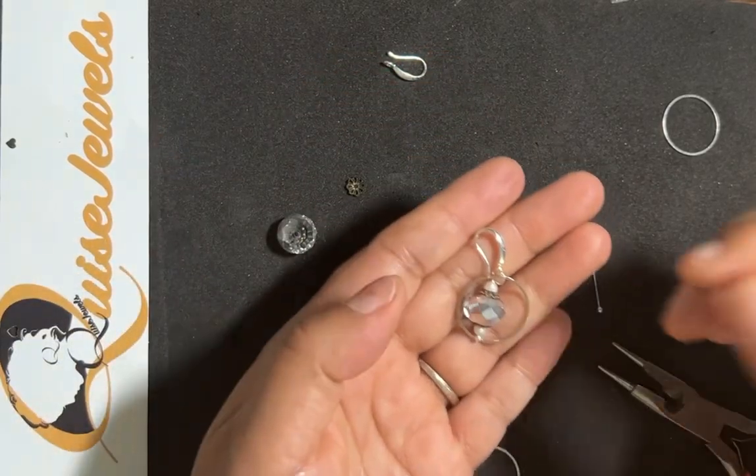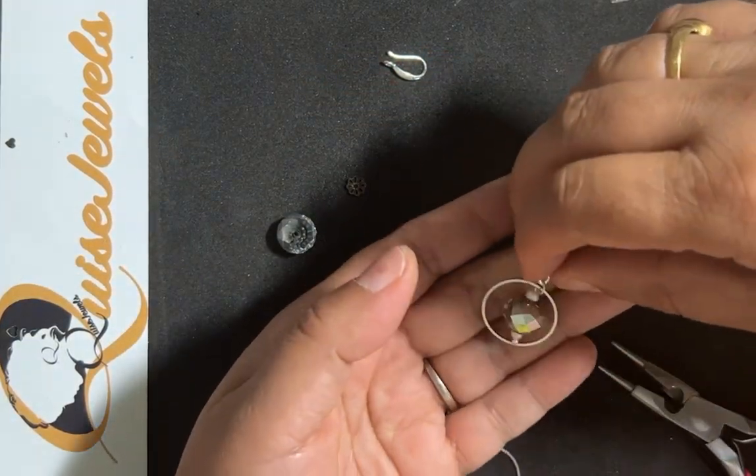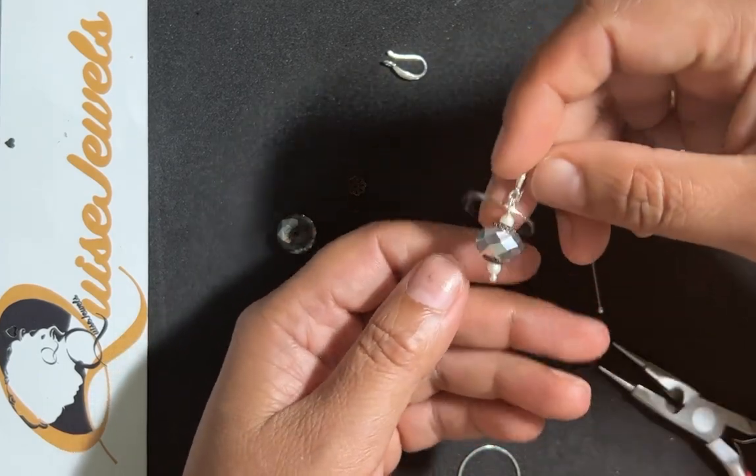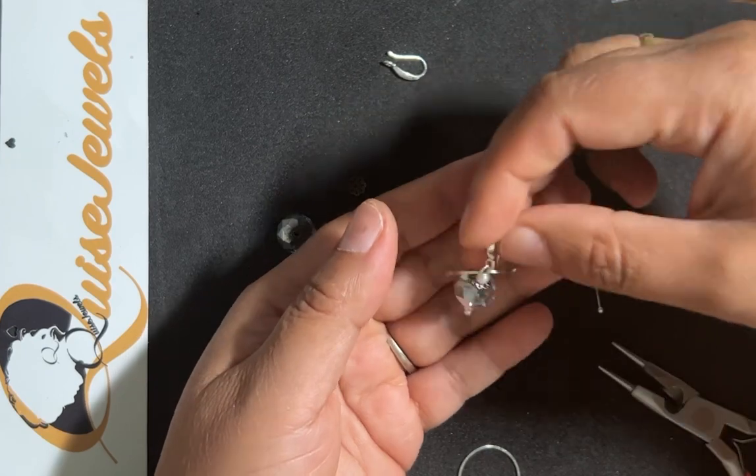Hello everyone! I'm trying to make a back-to-school earring for students who can wear it, and it's a really simple way so that it doesn't look too vibrant.